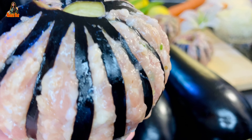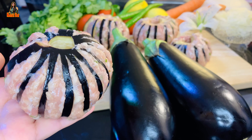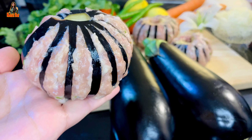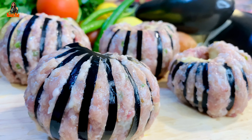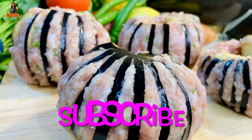Asalamu alaikum everyone, welcome back to NITUSHAT. Today I will show you a unique recipe. If you look at this, you will be very happy. If you like this video, please subscribe to our channel and share with my friends and family.